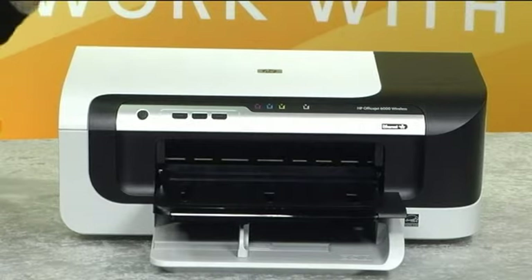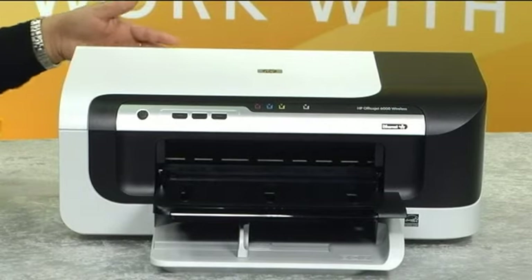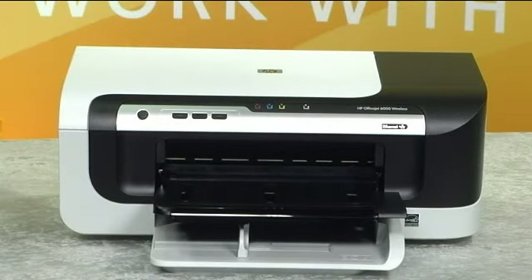Another great feature is that this printer produces laser quality black text and vivid color graphics. Count on exceptional print quality every time to help you make the right impression.